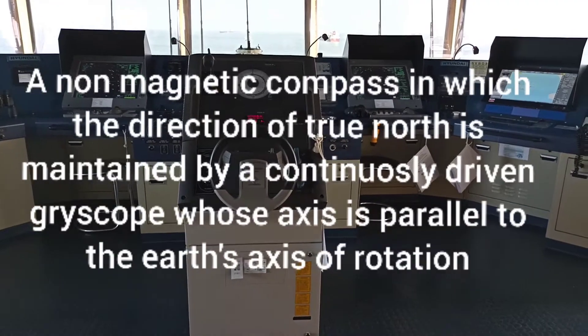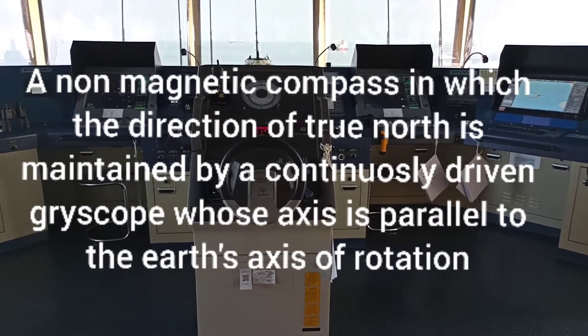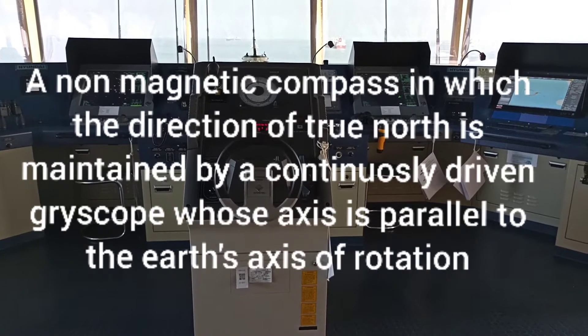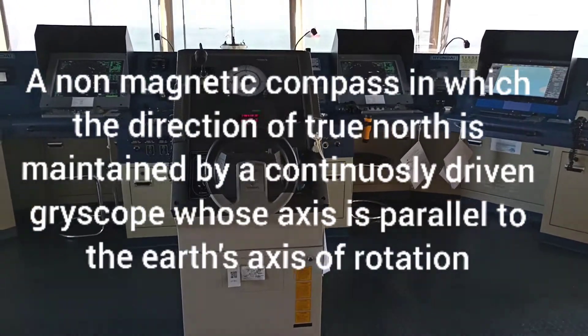A gyro compass is a non-magnetic compass in which the direction of true north is maintained by a continuously driven gyroscope whose axis is parallel to the earth's axis of rotation.